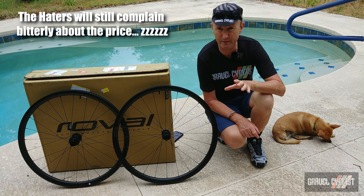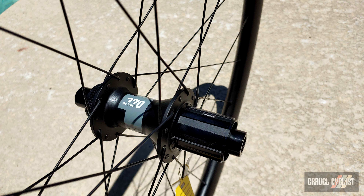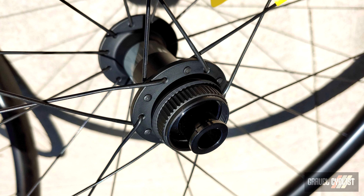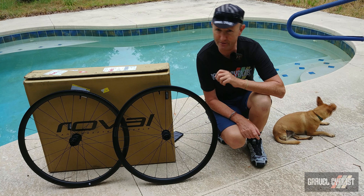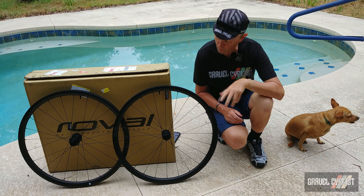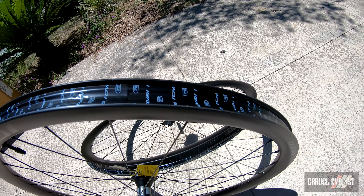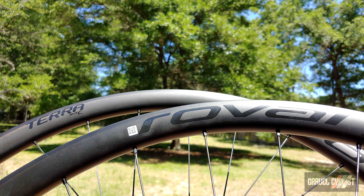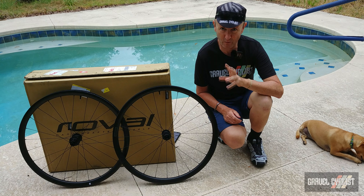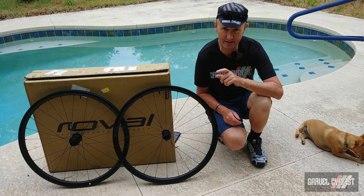This wheelset retains the same hub and spoke architecture as the Alpinist CL and CLX models by Roval. If you're interested in checking out my review of the top-tier flagship CLX model, it is linked in the description below. The rims on the more wallet-friendly Terra C wheelset are built using resin molding technology designed to maximize strength and material performance. The rim profile is also identical to the Alpinist models, but of course you pay a weight penalty — the wheelset comes in at a claimed weight of 1,610 grams.